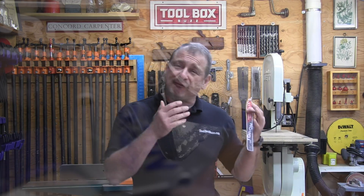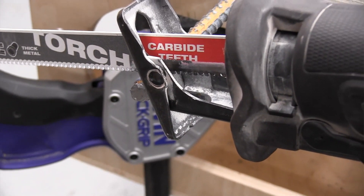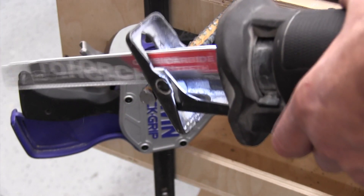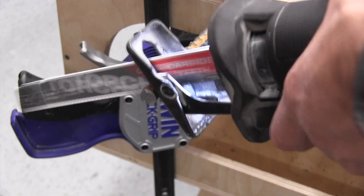I continued making cuts with the Torch blade just to see how far it could go — I got to 45 cuts in the rebar with the same blade and stopped due to fatigue. The blade was still cutting but dulling and slowing down. Overall, I'm super impressed by the longevity, toughness, and speed of cut of this Torch blade — it cut fast and clean.